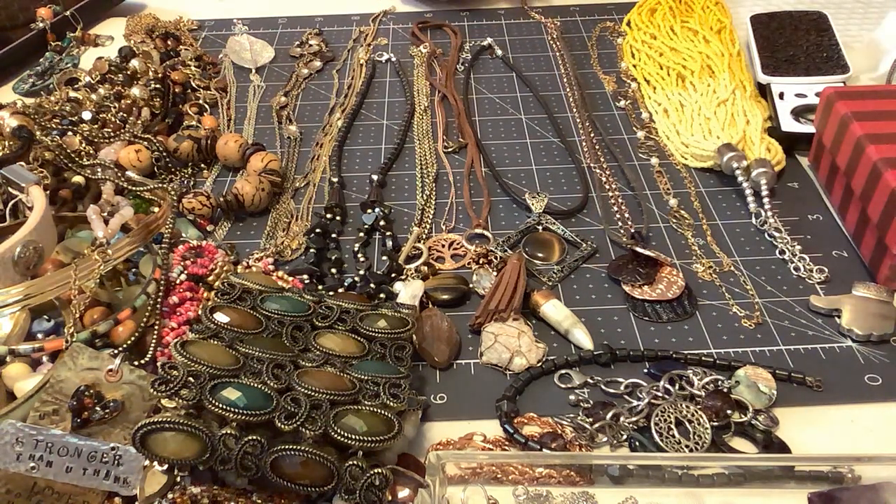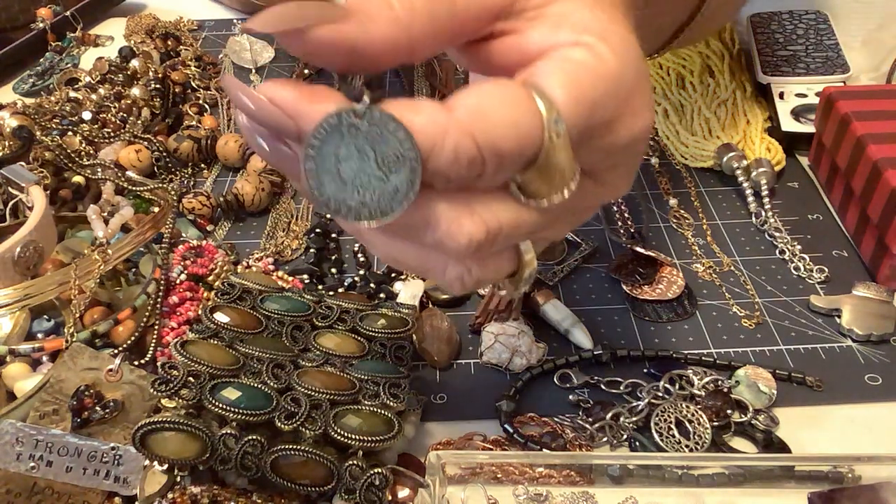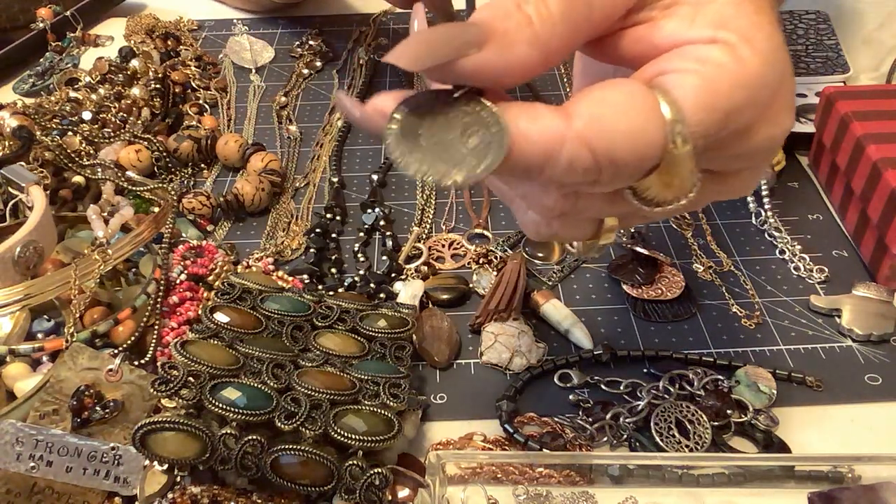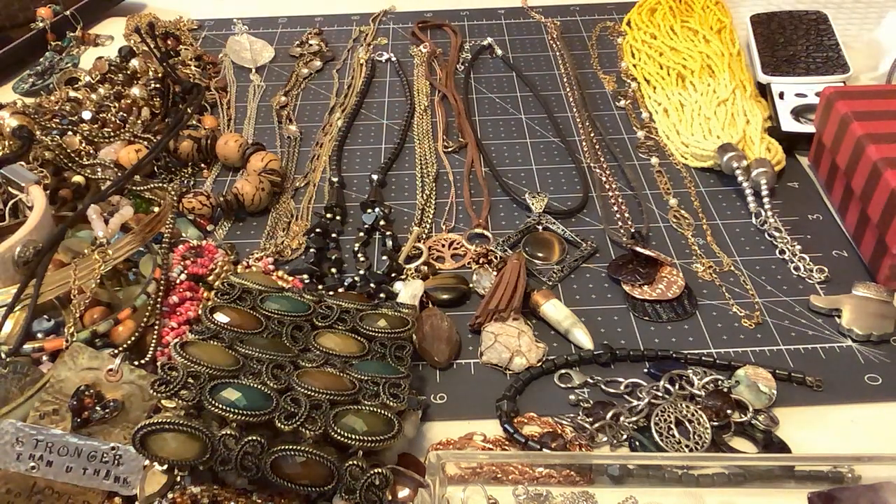This is a leather cord and it's just knotted, but it's got this little Queen Elizabeth — the old Queen Elizabeth. D.N. — I don't know what this is. I think it's a replica of a British coin. So I'll put two dollars on that one — it's just on leather, it's not anything spectacular.